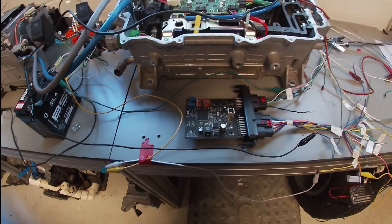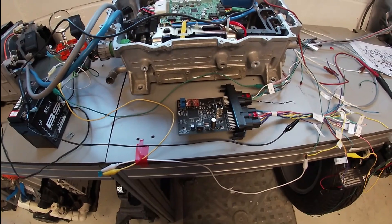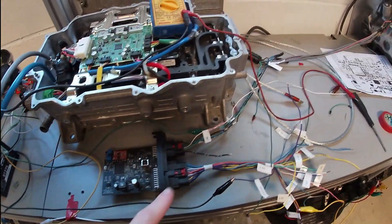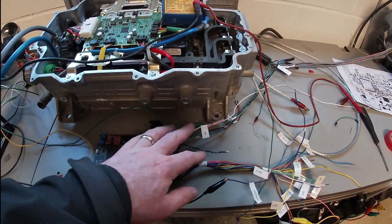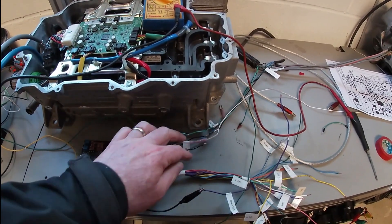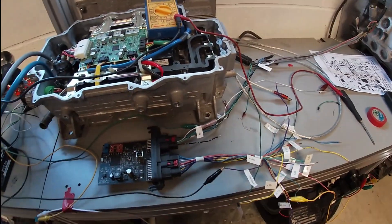Earlier I did some testing because I realized I wasn't getting the 5 volts to power the board unless I had USB in or was giving it externally. But that's not the case — you shouldn't be doing that, because this 5 volts here is actually external, it's being sent from the board as a ground and 5 volts output for something else to be added into the system.